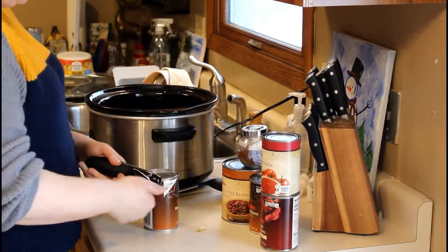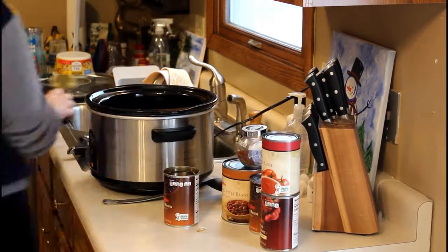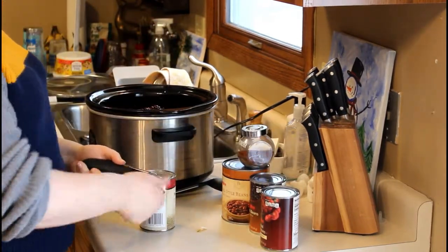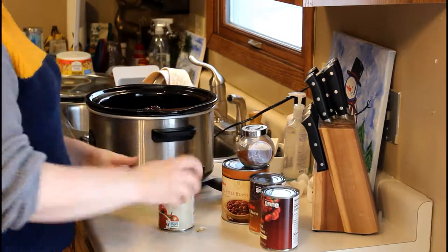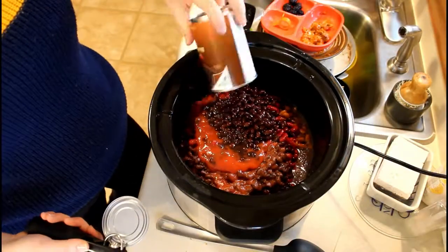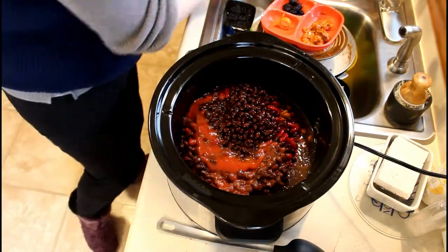The next step is to open your cans of beans, tomatoes, and tomato sauce and just dump everything in. This would be a perfect opportunity to have somebody else open the cans for you because there are a lot of cans and your wrist is going to hurt at the end.